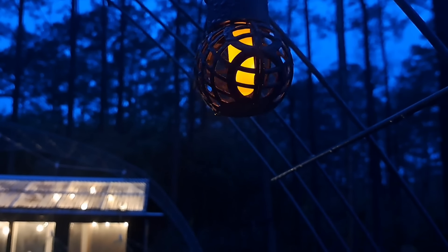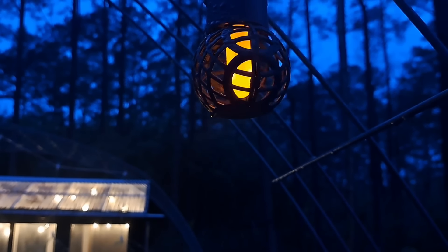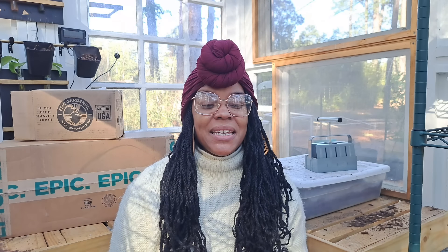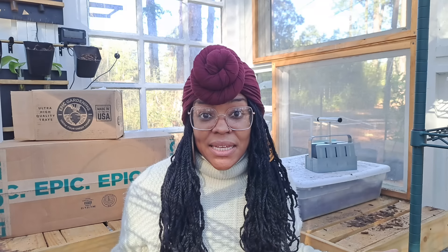I have been working in this greenhouse diligently — each evening I come out here and try to chip away at a little bit more. Evenings in the greenhouse have been so incredible. It's so peaceful and quiet, and it's just been a really awesome treat for me. It's not hot in here and I can get so many things done.